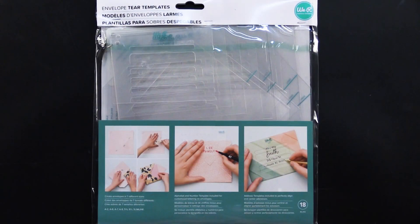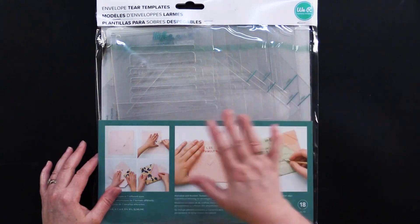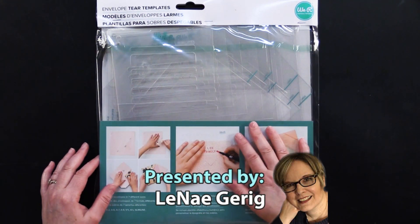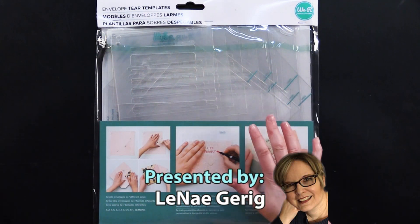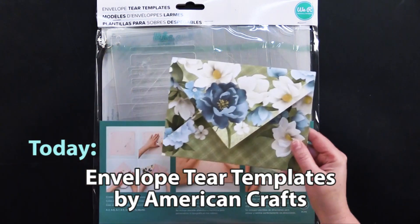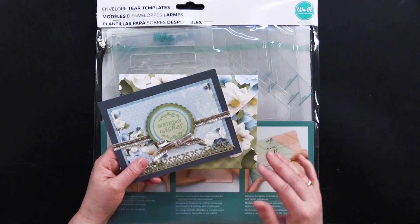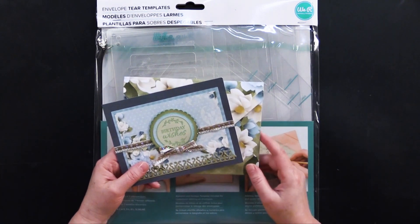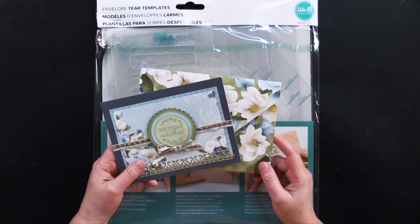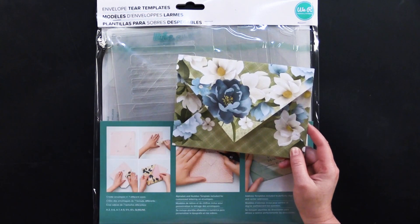Hi everybody, welcome to Paper Wishes Weekly Webisodes. I'm Lynnae Gehrig and today from our friends at We Are Memory Keepers we have the envelope tear templates. Together you can take these templates and make envelopes that are so beautiful that match your cards, and you can make custom size envelopes for those cards with tricky sizes. We have so much to show you and at the end of the video I'm going to tell you how I'm going to send you a whole bunch of really pretty decorative envelopes. So come back and play with us.